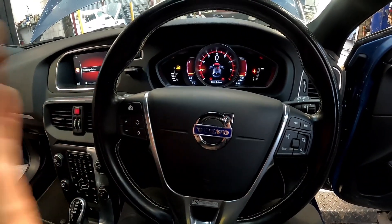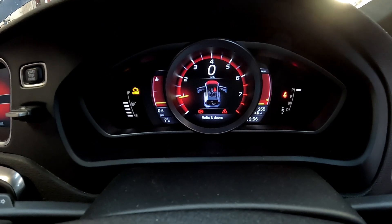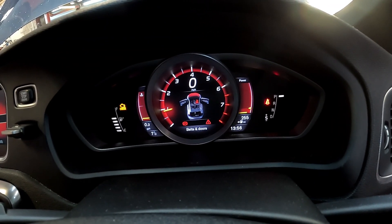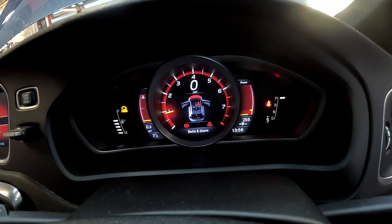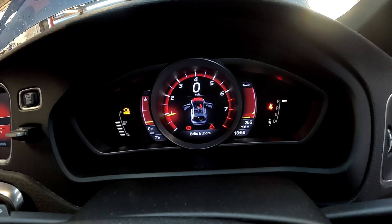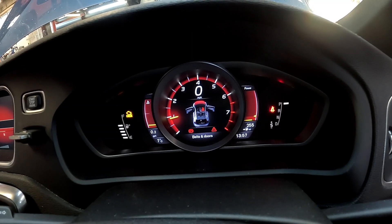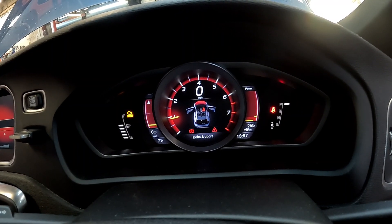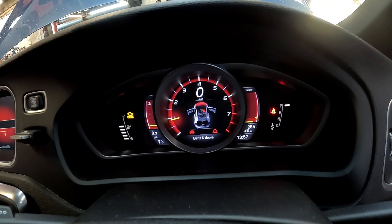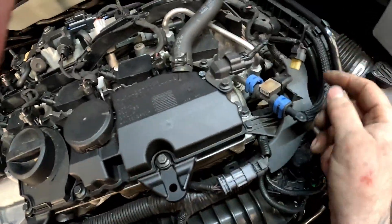Now we need to jump into the driver's side, start the engine, and let that engine tick over until it cuts out — might take a minute, might take 10 seconds. It will cut out — there we go, just like that. Now we're back underneath the bonnet.